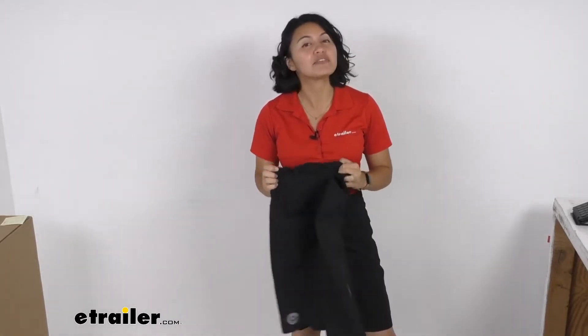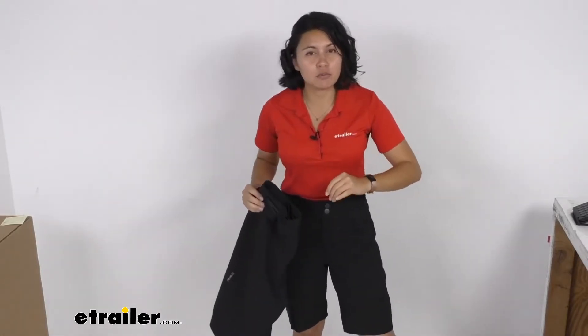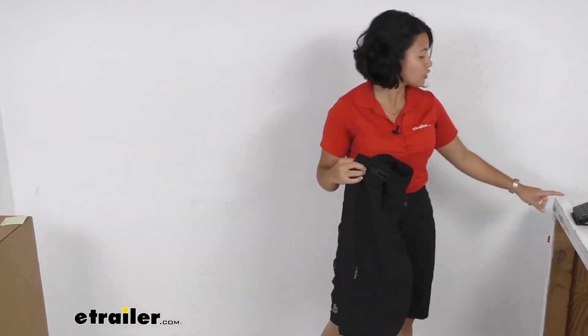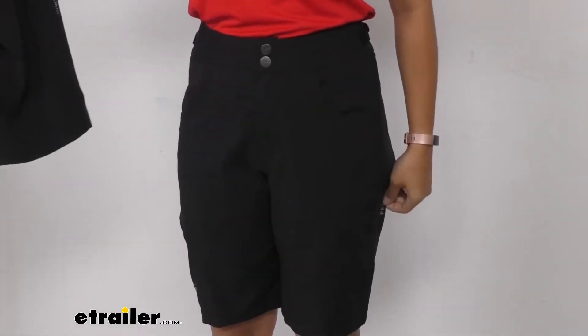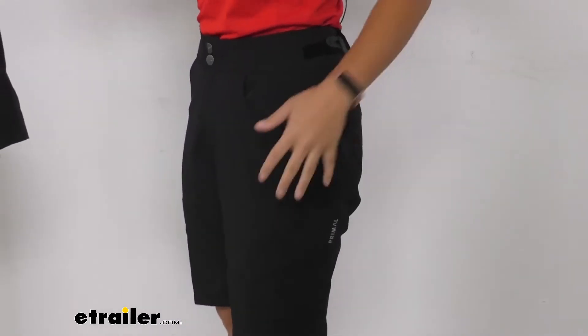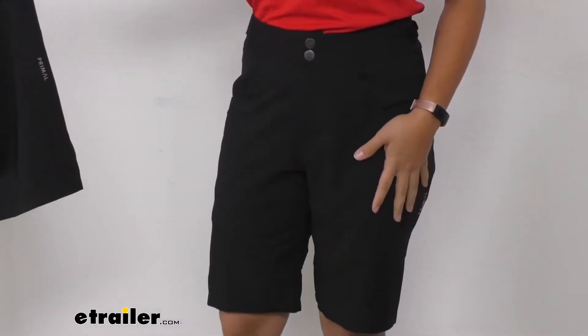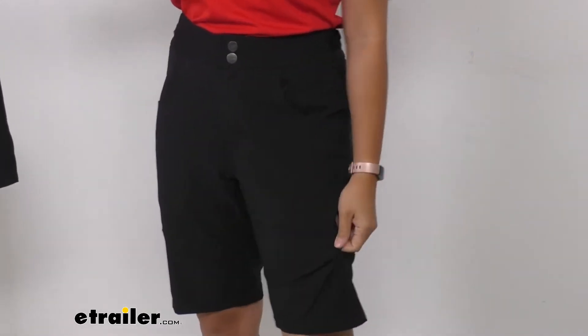They're cool but also very comfortable shorts, great for those super intense rides when you need that range of motion to get through those trickier trails. These are a relaxed fit, as you can see, with a longer and straight leg cut. Compared to tight fitting cycling shorts — especially those used for racing — these are not restricting and they have a breezier feel.